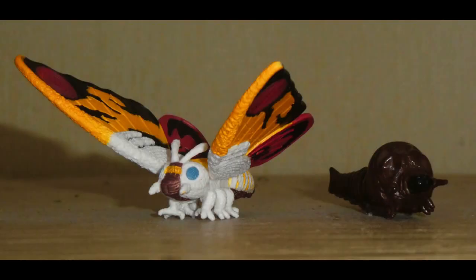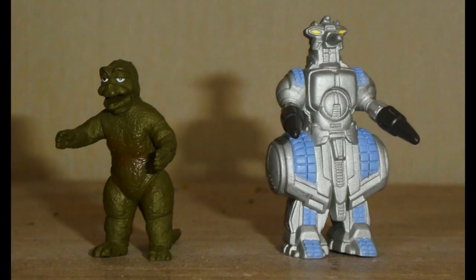Both Mothra Larva and Imago are nice-looking figures and are full-on perfect. The same, however, cannot be said for the next two models, because we now move into uncharted territory — we're going to be taking a look at two figures that I'm not a fan of, not only from out of the set, but in the whole franchise itself.